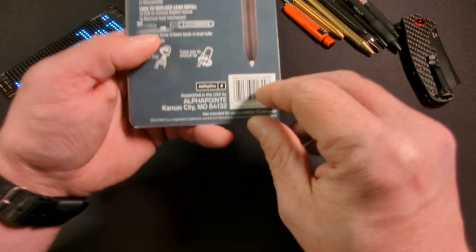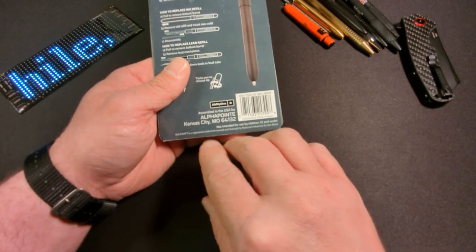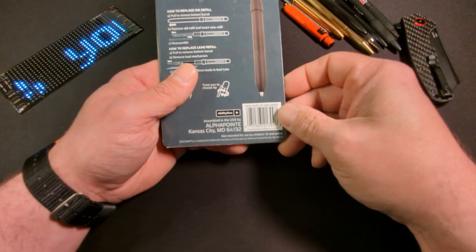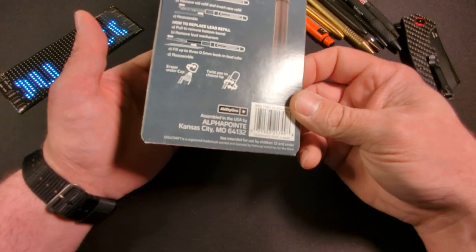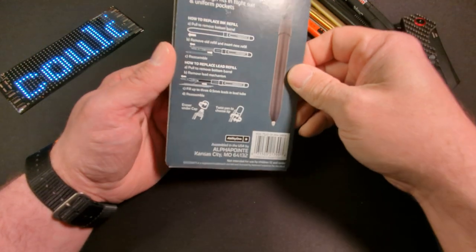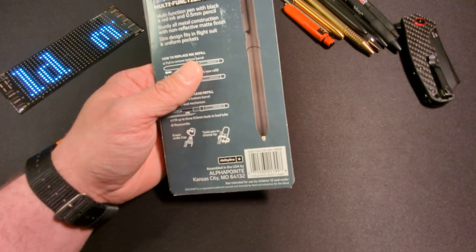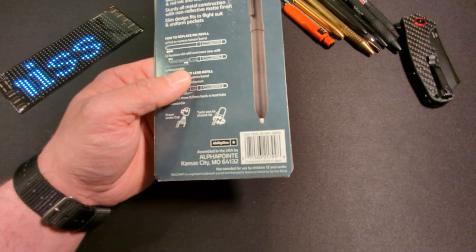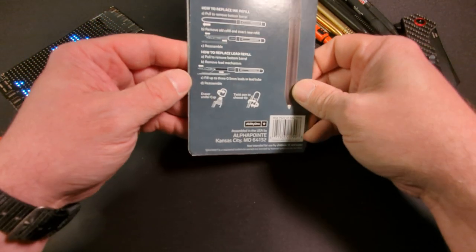One thing I did notice on the back: it says Skillcraft is a registered trademark owned and licensed by National Industries for the Blind. I did see a video where somebody said that blind people assemble these — I can't verify that — but somehow, some way, these pens benefit the blind, which is pretty cool. They are made in Japan but assembled in the United States by Alpha Point in Kansas City, Missouri.